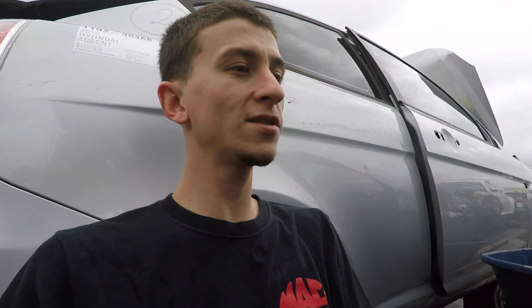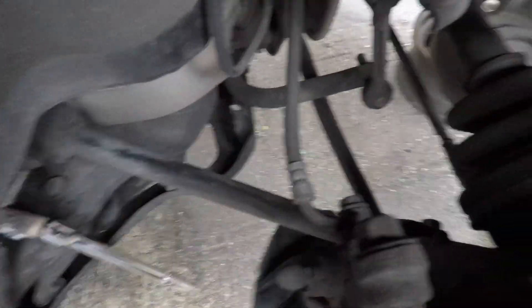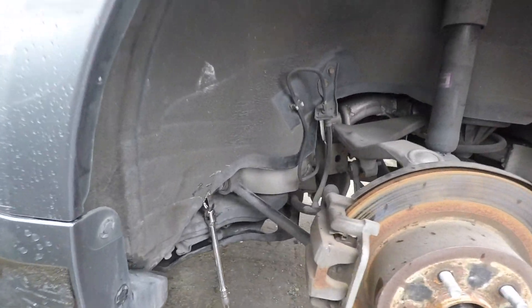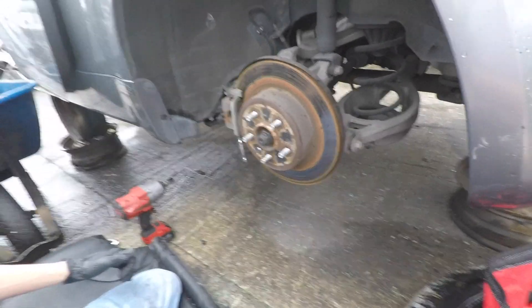When I crashed the car into the wall, this arm right here — the lateral arm, people call it the radius arm or traction arm — we bent it right here. Also bent the camber arm, but we got an adjustable camber arm so we can adjust our camber. We're just gonna start taking this off. It's starting to drizzle so we have to beat the rain here and also at home when we start putting it together.